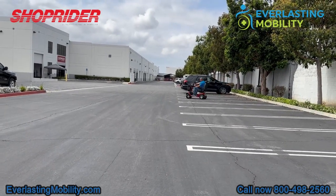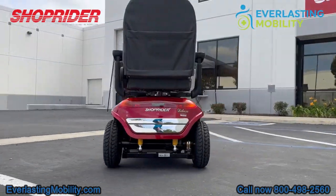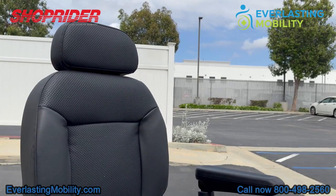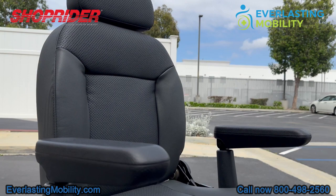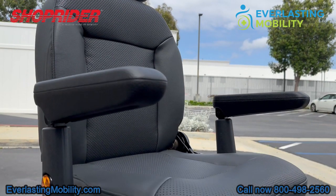A great feature of the Enduro is its high-back ultra-padded captain seat, which is great for users that are tall. I'm actually six foot four and I can fit in the scooter comfortably. So if you're a tall rider, the Enduro is a great choice.